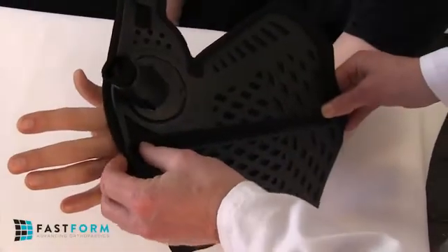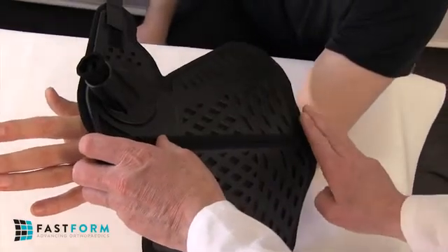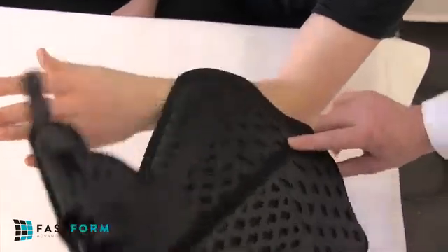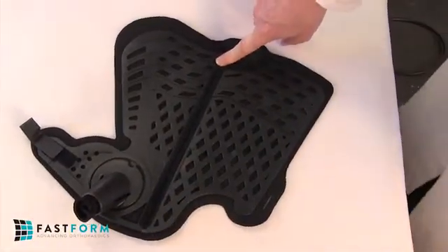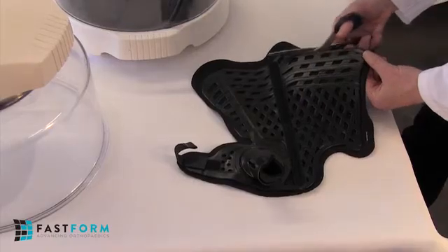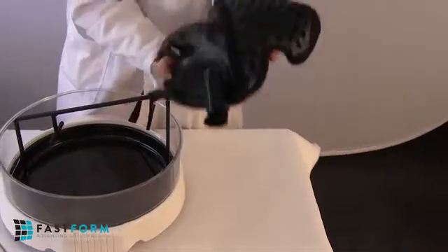Prior to heating, to gauge a suitable length for the thumb spica, place it on the patient's arm, aligning the radial hinge along the radius and the distal dorsal end parallel to the knuckles. Typically, a distance of approximately 50 mm or roughly 2-3 finger-breadths should be left between the thumb spica's proximal end and the elbow's crease. If the thumb spica requires shortening, take note of the amount required as trimming is easier to do when the polymer is soft and malleable after heating.